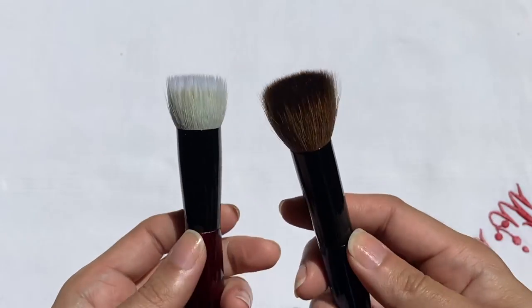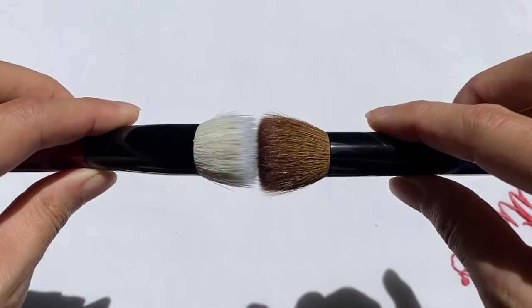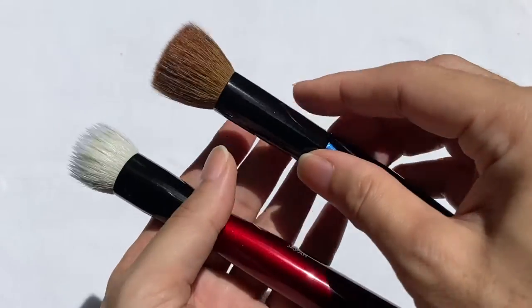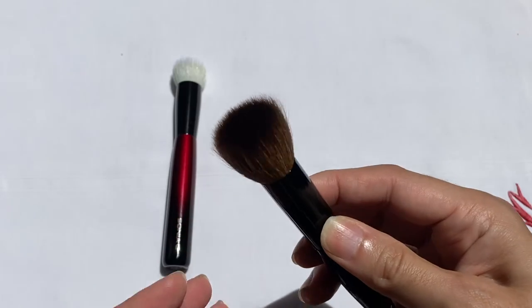Comparing the Base One and Smooth Buffer side by side, the Smooth Buffer blooms more extensively than the Base One, which helps blend out colors on the skin. The flat top shape immediately makes me think of packing on powder in a tapping motion to create intensity and opacity. Let's put this brush to the test with different kinds of powders and formulas, starting by setting my entire face with loose powder loaded onto the Smooth Buffer.